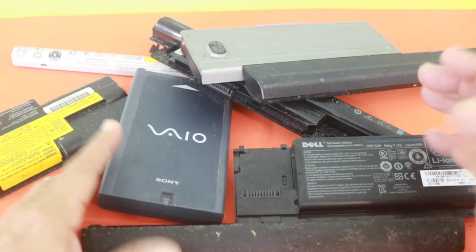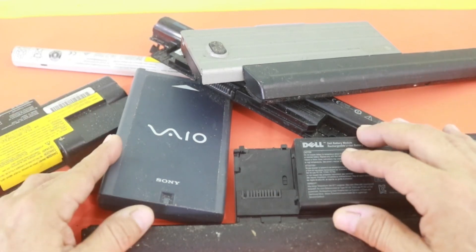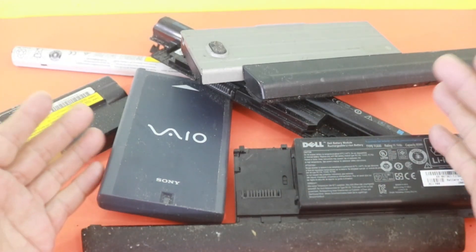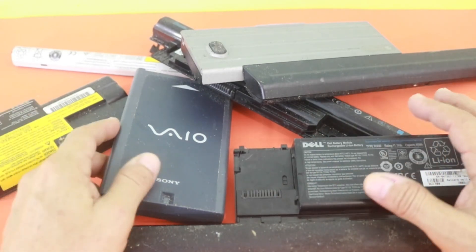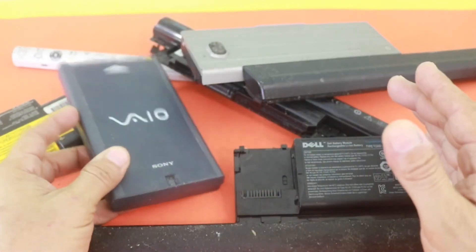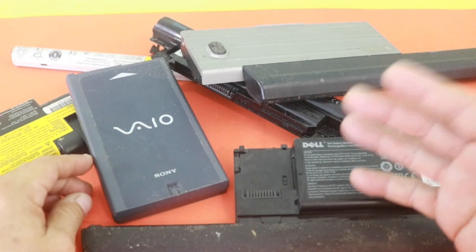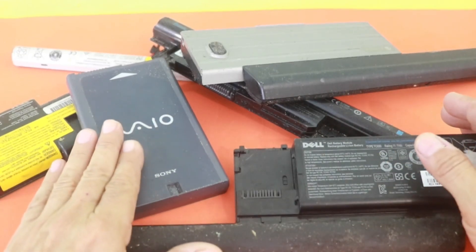As you know, one of the principal problems with laptops is the battery. After a few years, the battery has lost capacity, only lasts a few minutes, and we need to charge again. Or in some cases, the battery is not working — you connect your charger and the battery won't take the charge, or the system sends a message that your battery is not working.